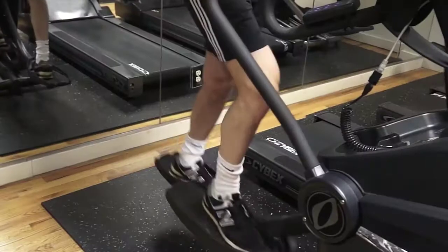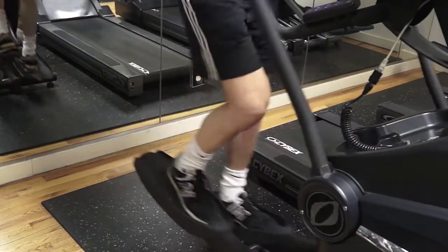On day one, we're hitting the elliptical. No easy workout. The elliptical is fantastic for you aerobically and great for your legs.